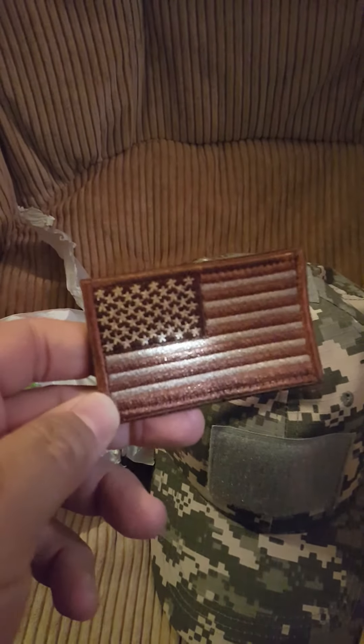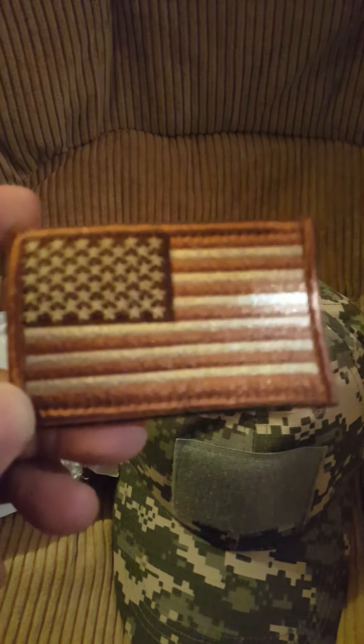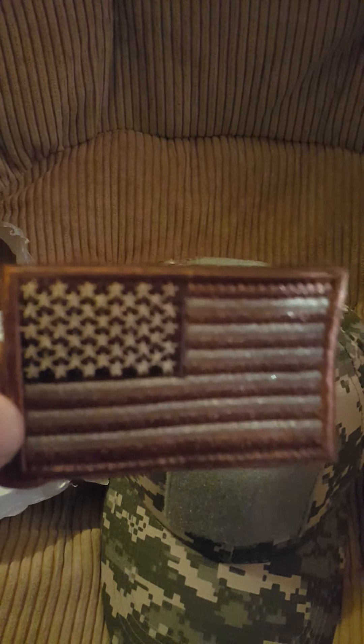I also got this American flag patch that goes with it — I got a couple of them but they haven't arrived yet. This one arrived because I bought it from a different seller. It took about 12 to 13 days as well. It's pretty well made — you can tell by the thickness right here — and it sticks pretty good.